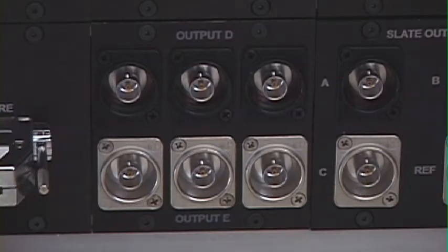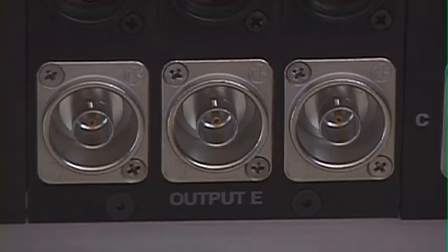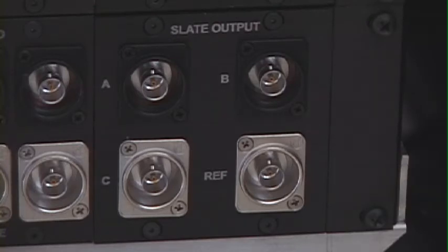Over here are your video outputs. Again, you've got your black and your silver — black being HDSDI and silver being analog. It's labeled cleanly: output D, output E. You've also got, in addition to these six outputs, three more outputs — two on the HD or SDI side and another on the analog side, and of course reference.